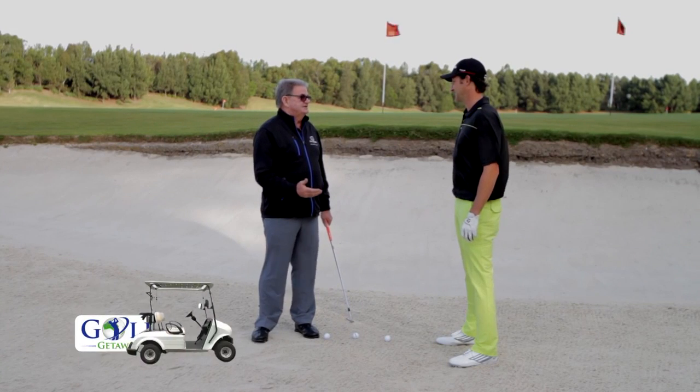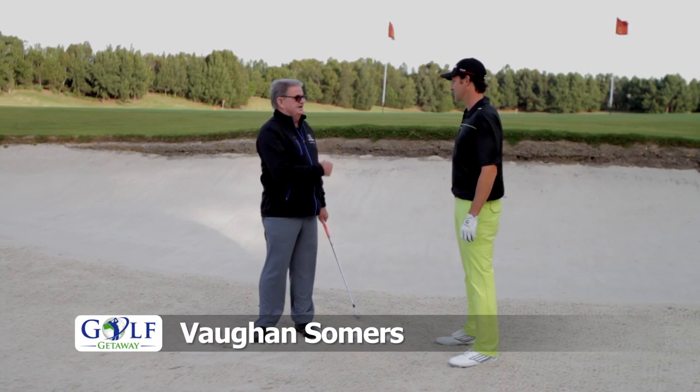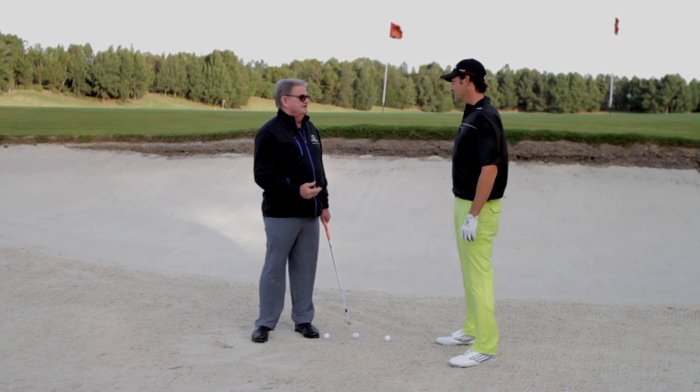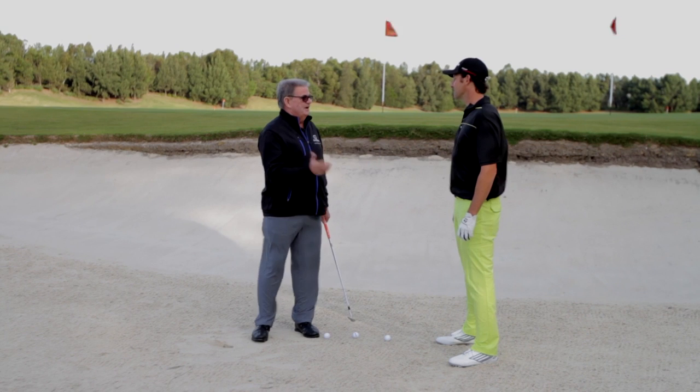Mira, we just want to get you consistent off your handicap. If we can get you out all the time, then you can develop the fancy ones later. There are two technical points and one mental.